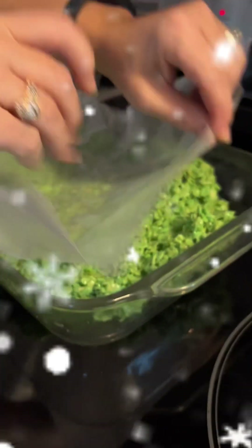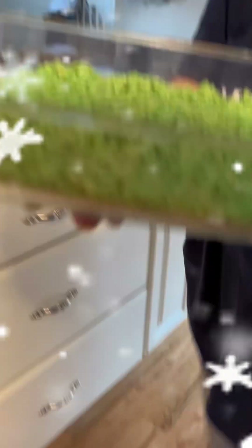We pat it down onto the rice krispies, and then after you pat it down you just slowly take it off — just like that. Then we just go and put it into the fridge.